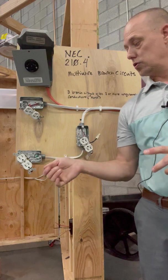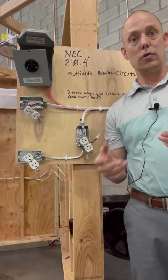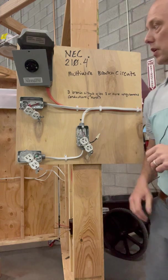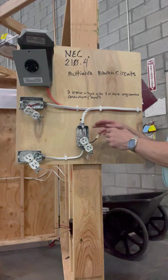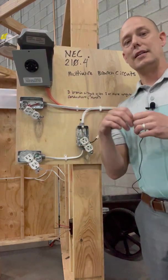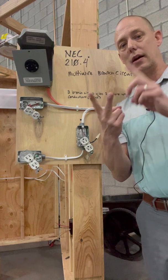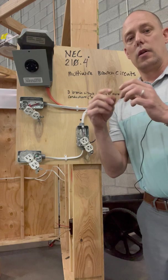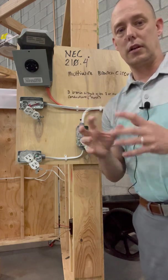So we need to simultaneously turn off all the ungrounded conductors or hot conductors for a few reasons. We don't want somebody to get hit by that neutral — that neutral is a current-carrying conductor and it's going to bring current back on it. Also, if you turn off one, there's a possibility of messing with electronics. And 210.4(D) says that when you share neutrals in J-boxes and have multiple circuits, we want to identify those circuits with their associated neutrals and ground conductors, whether by zip tie, electrical tape, or some way of making sure those neutrals and hots can't be picked up by somebody else.